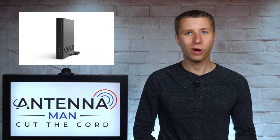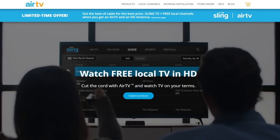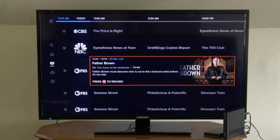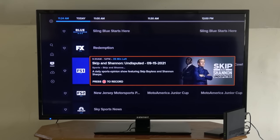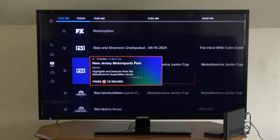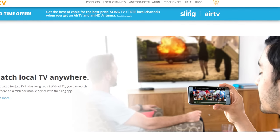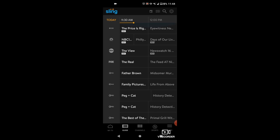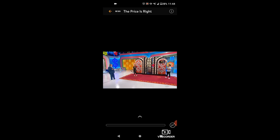Another device that works great as a wireless tuner is the Air TV. This unit is made by the owners of Sling TV and integrates over-the-air channels from an antenna right into the Sling TV guide. This would be best if you already have a Sling TV subscription. Unlike other wireless tuners, the Air TV allows you to watch your local channels outside of your house without an extra fee, which is perfect if you are a frequent traveler and want to bring all of your over-the-air channels with you.